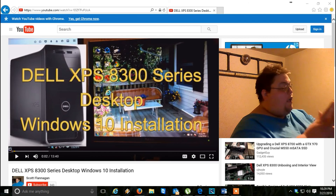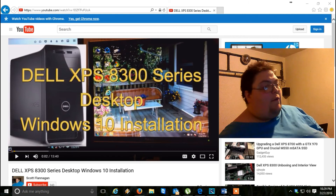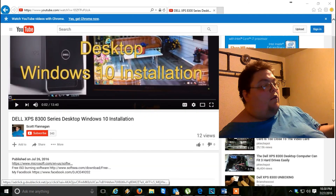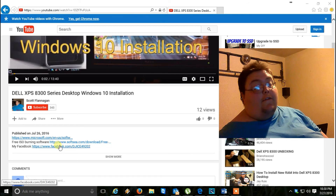It's going to be down in the description. Just follow these steps and you'll see what I'm talking about. There are a few links in my description — just scroll down on this video and you'll see them. There are three links: one for Microsoft, one for the burning software, and my Facebook if you want to contact me other than YouTube.